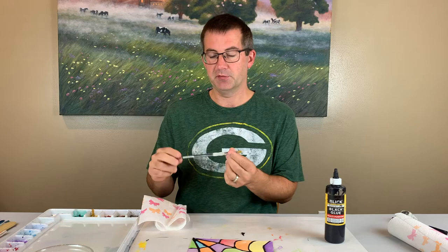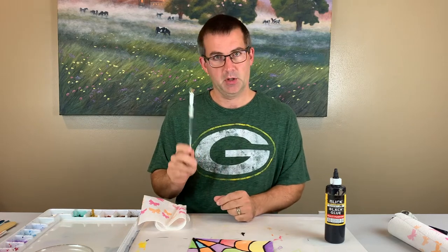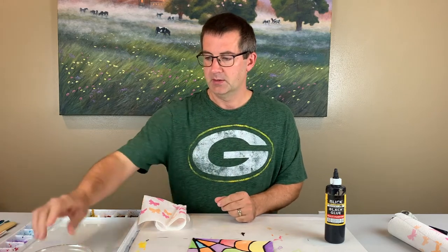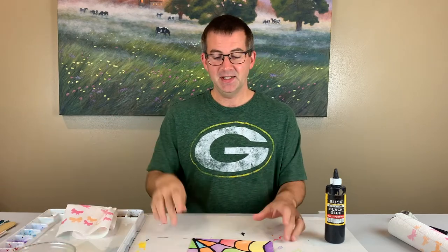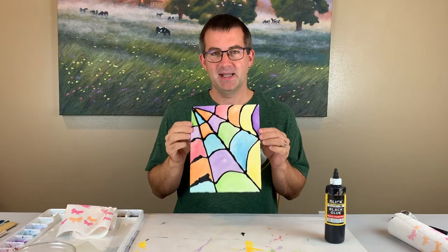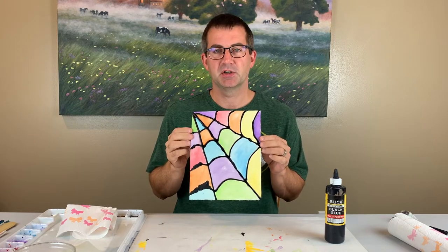I have a variety of brushes — the royal softer brushes and the filberts are one of my favorites. I have some water to clean my brush and that's about all you need. This is a really cool Halloween painting to make that's super simple for younger learners.